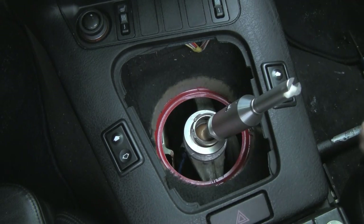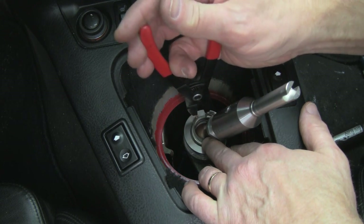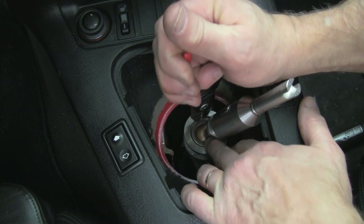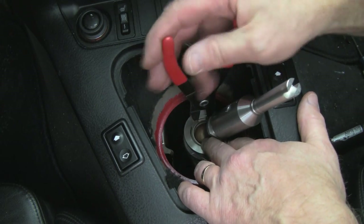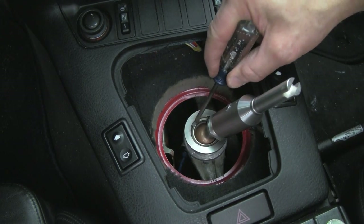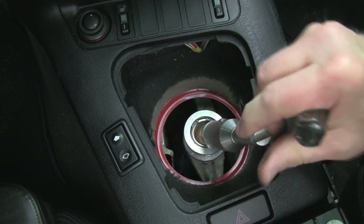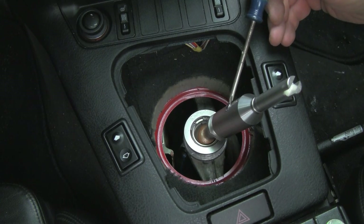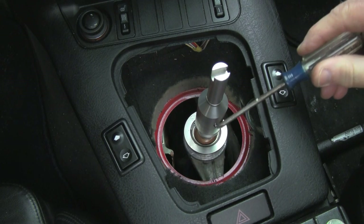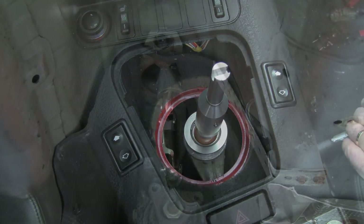We'll use snap ring pliers to push the ring down in. Just make sure it's stacked properly on the upper cap washer and the spring. Once the clip is in, just make sure it's secure. At that point our upper assembly is complete on the shifter. We can then confirm that the bolt is facing the front — this is the end of the bolt sticking out the rear, the bolt head goes to the front. Now we have the shifter in place.